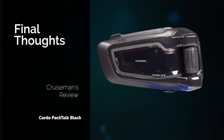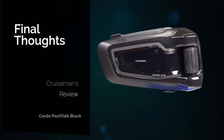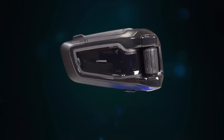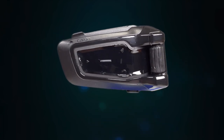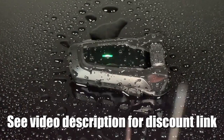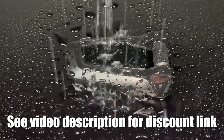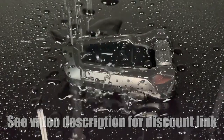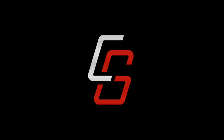After my first ride with the Cardo PacTalk Black, I really like those 45-millimeter JBL speakers — they sound incredible. And you get an extra year of warranty; that's huge. Don't forget this system is completely waterproof. Cruise Man's Garage fans can get a special discount on Cardo products, so make sure you use the link in the description of this video. I'll see you in the next video.